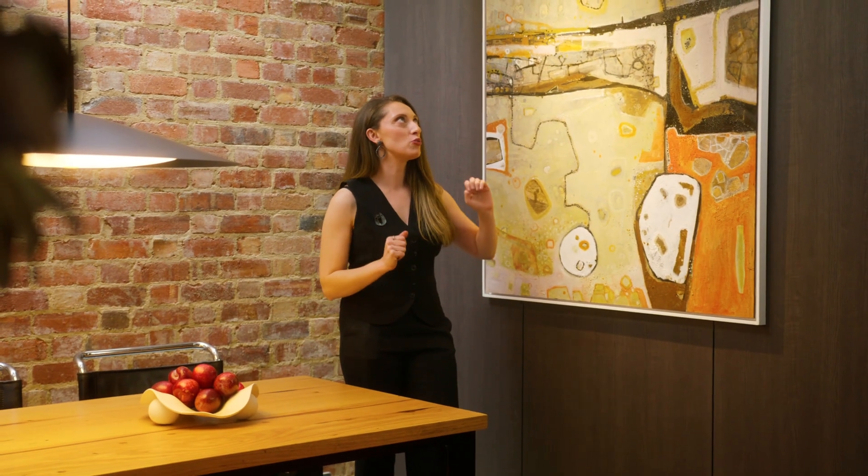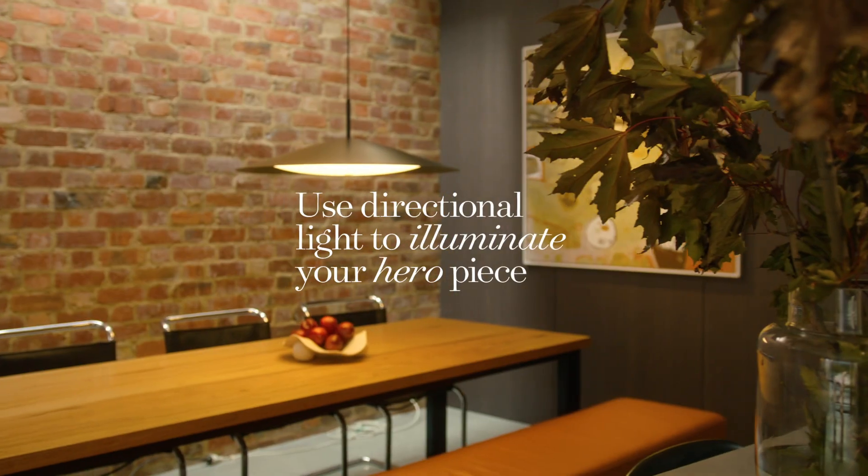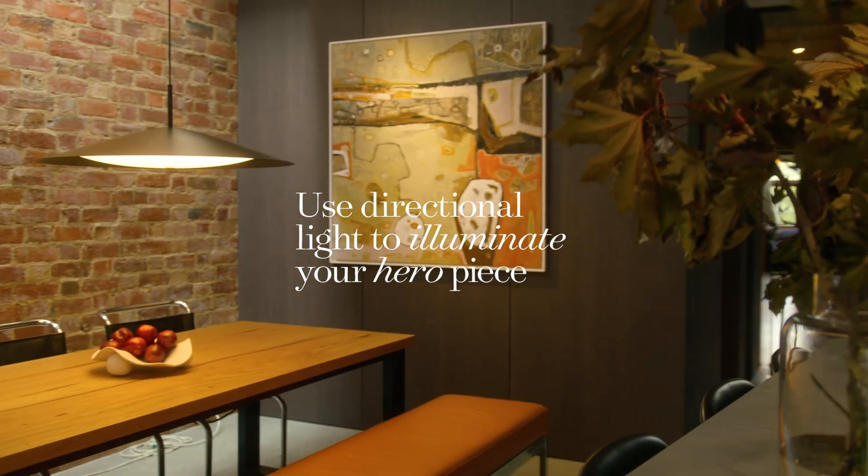For any statement artwork, I would recommend having an overhead down light that will illuminate its colour and texture and really allow the painting to shine.